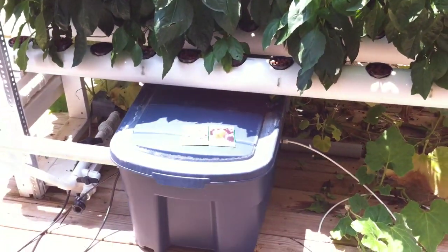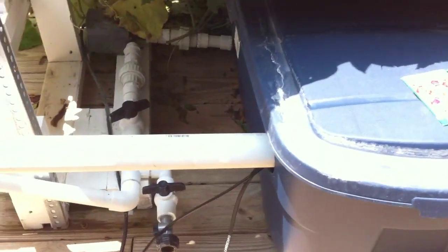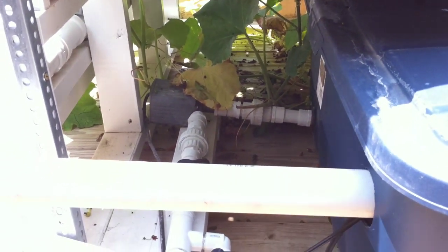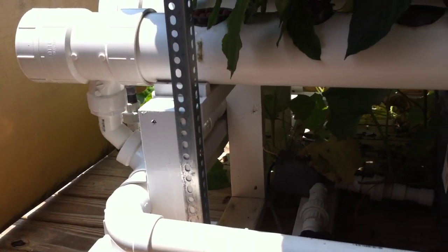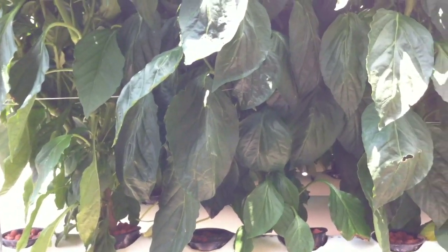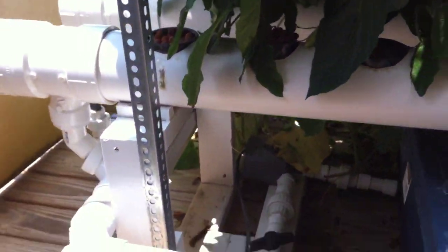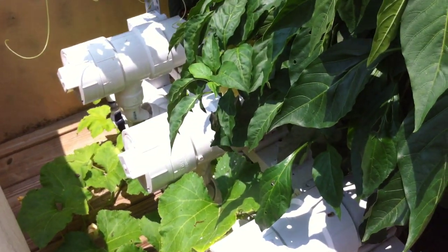Here's my reservoir and you can see my pump right there, my return coming back tubes. You can see the bell pepper plants there. The system capacity is eight tubes but I've got it reduced to four.